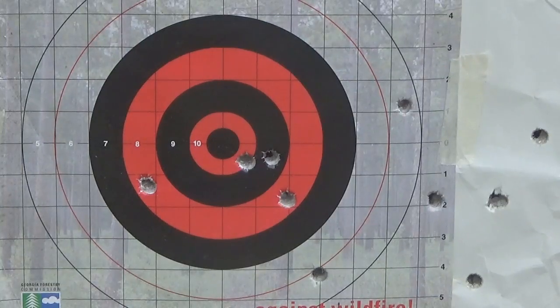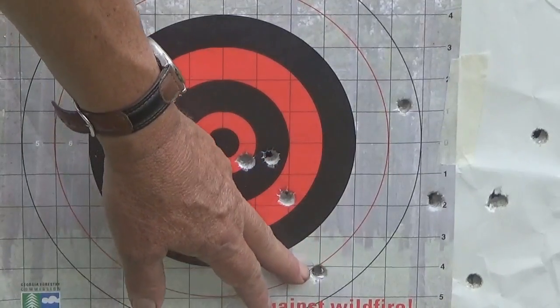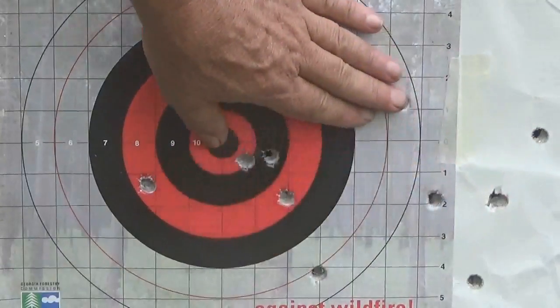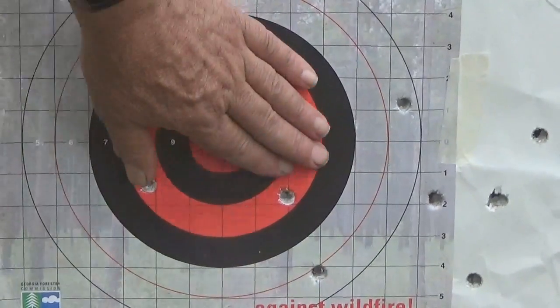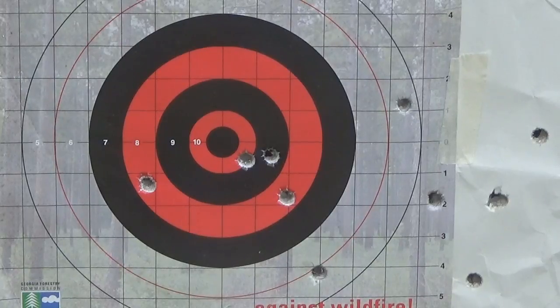We're doing pretty good — one, two, three, four, five shots counted. I don't know where number six is; it may have doubled on one of these shots. I can certainly see five, and four of them would have been good killing shots on a piece of game, no doubt about that. But we're getting there for the first time out.